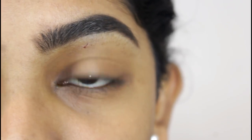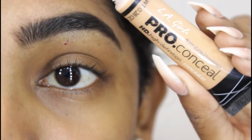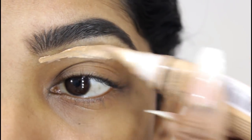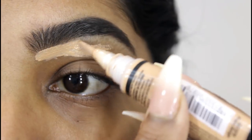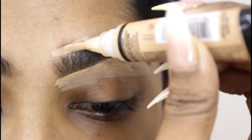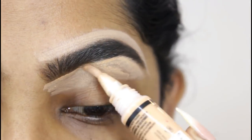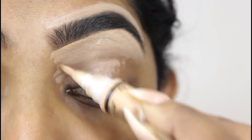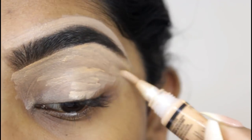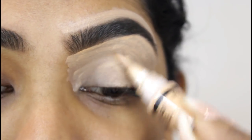I've already done my eyebrows. I'm just going in and cleaning up the top and the bottom with my Alley Girl Pro Concealer — this is the color called Pure Beige. I'm then applying the rest of this product to my eyelid, which is going to prime my eyes for the eyeshadow.